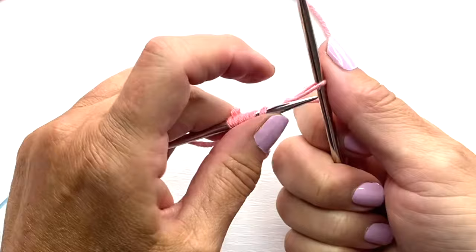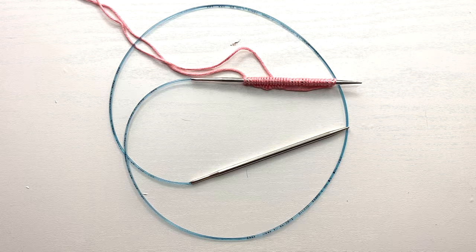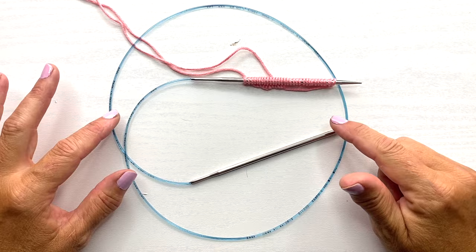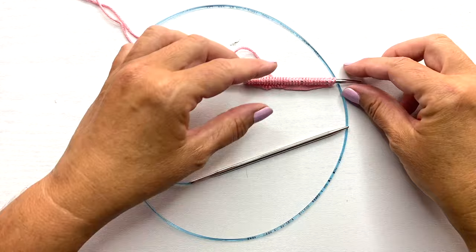I've cast on 30 stitches for the demonstration. As you can see, with this long circular there's no way I'd be able to knit smoothly in the round with this small number of stitches — but that's what's so cool about this technique. So our first step was to cast on the number of stitches needed for the project.